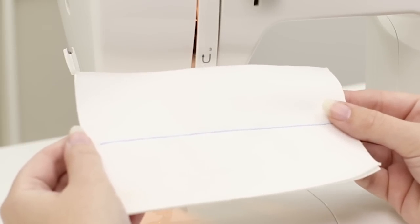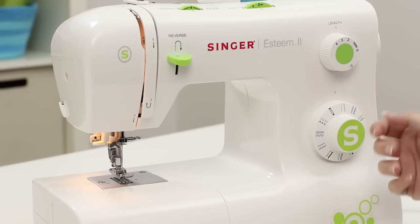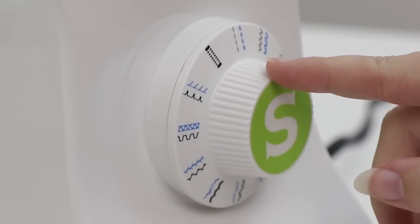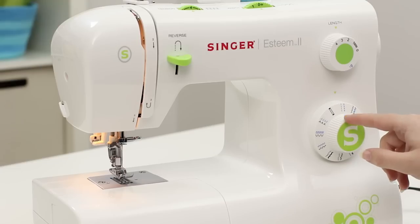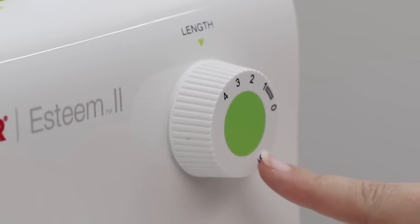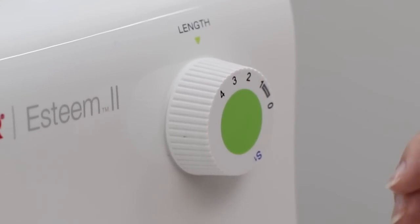Now let's sew a seam. My machine is already set up for the straight stitch. But if yours isn't, all you need to do is turn your stitch selector dial so it's on the straight stitch and you'll feel it click into place. On my dial I see a black stitch and a blue stitch. To know which stitch I'm going to do, I come up to the stitch length dial where I see a black range of numbers and a blue S1. To sew the black stitch I need my stitch length selected in the black area. Two and a half is pretty standard so I'm going to keep it there.